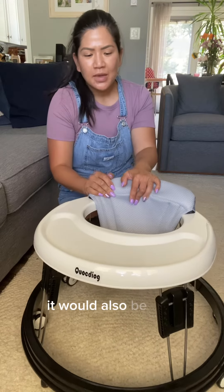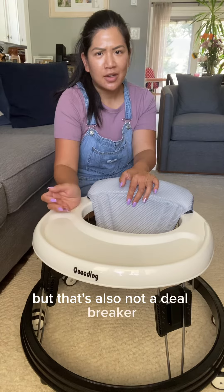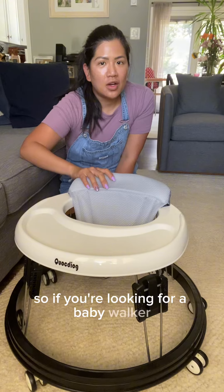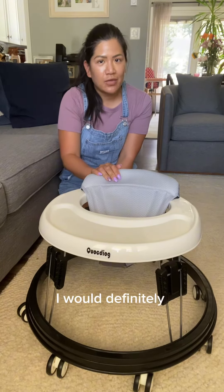It would also be nice if they had some toys that came with it, but that's not a deal breaker because you can always put your own toys on here. So if you're looking for a baby walker that rolls super easily on carpet, I would definitely recommend this one.